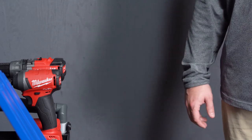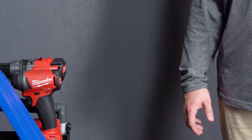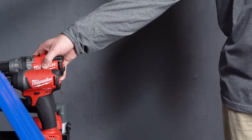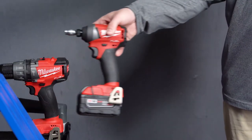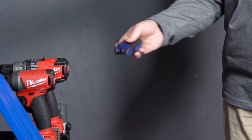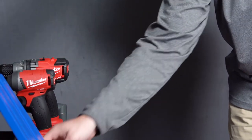There's a few things that you're going to need in order to complete this project. First off, a drill, an impact or ratchet, an Allen wrench, and lastly, a hammer.